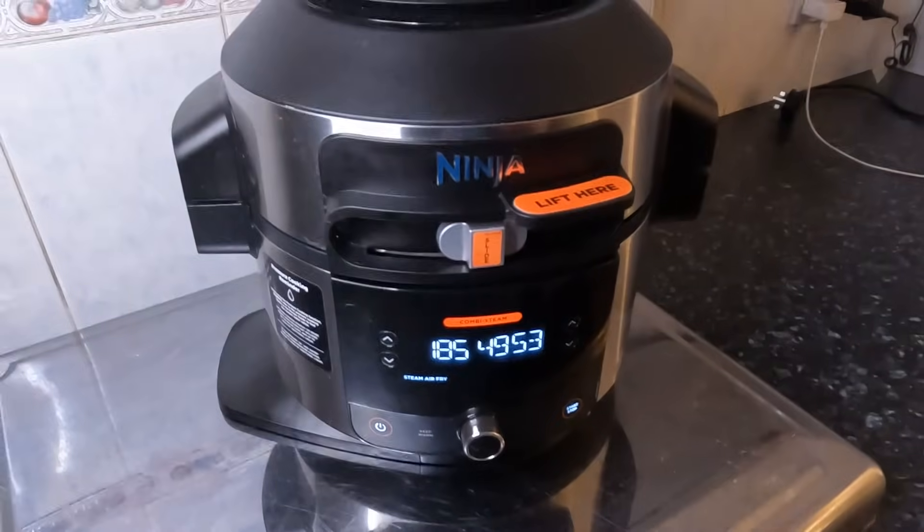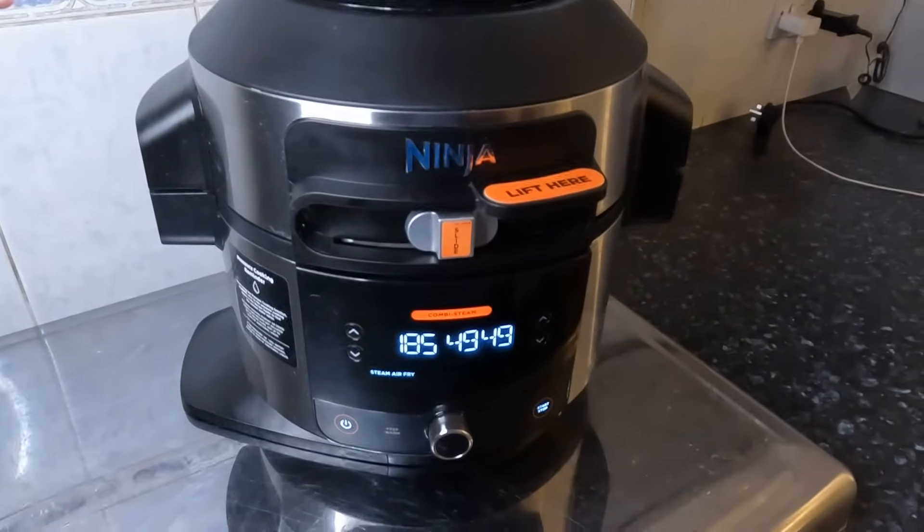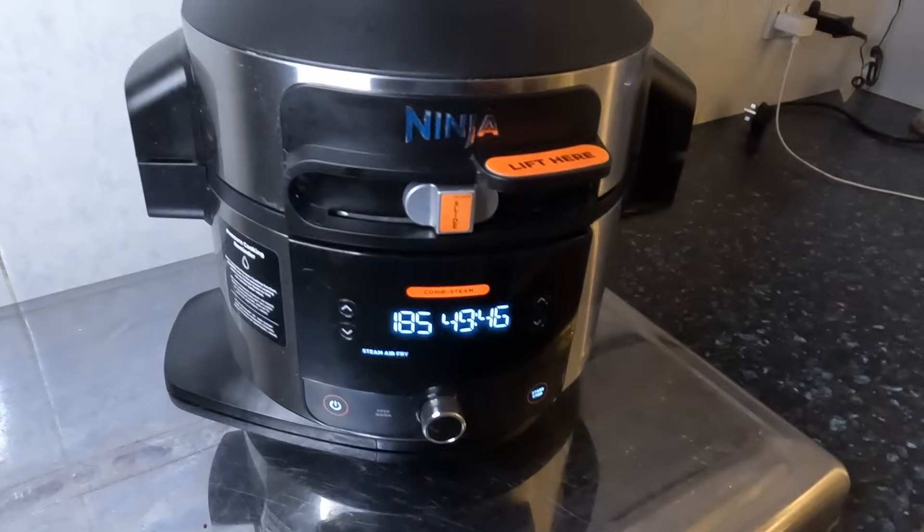So it's just kicked in. It is quite noisy, but it is what it is. We'll see you in 50 minutes.